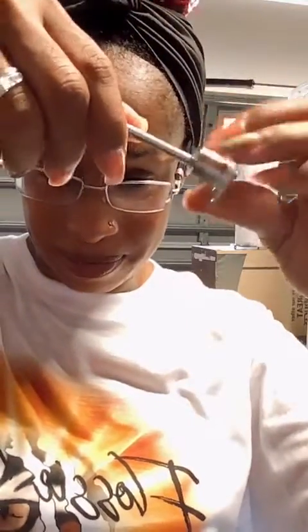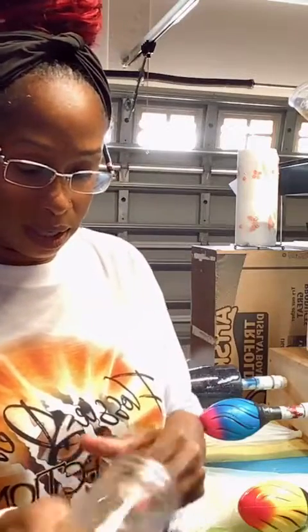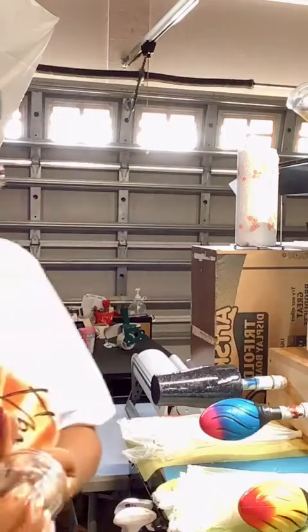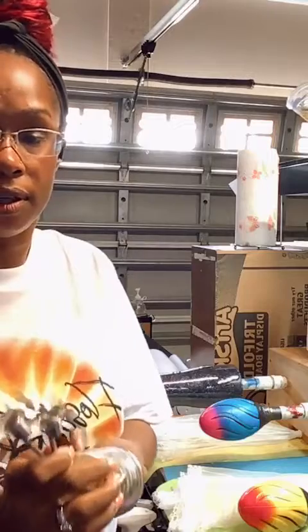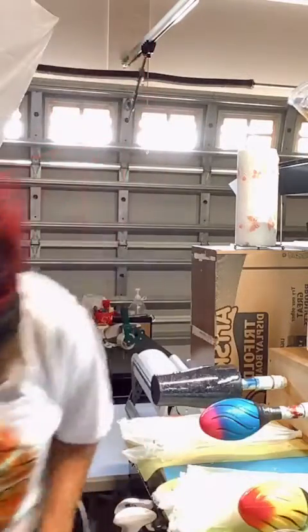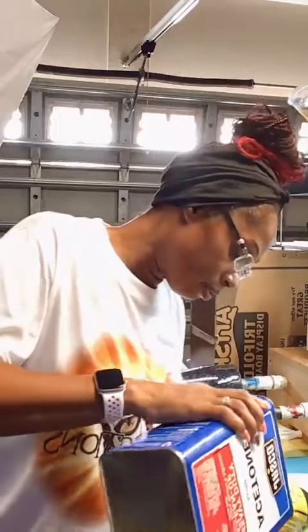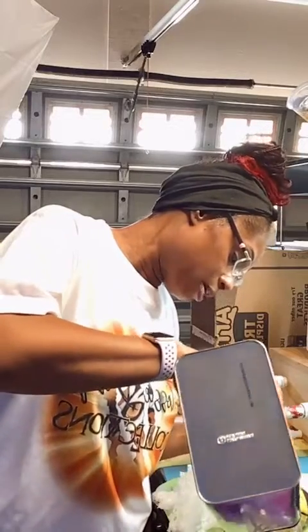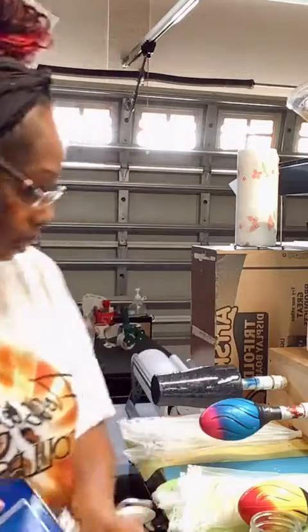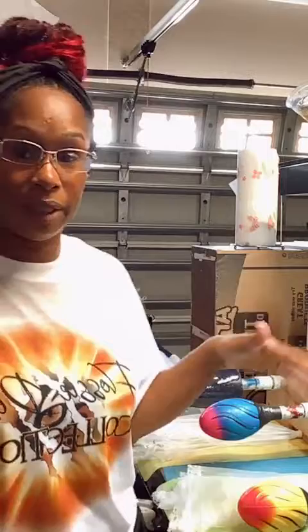When I get epoxy stuck on my stir sticks, I have this little mason jar — I throw them in the jar and pour some acetone in. I got this big acetone from Lowe's. I pour it in the jar, let them sit, and the epoxy will come right off. Might take an hour — I just leave them in there. You can see I had all that goop still on there from last time.